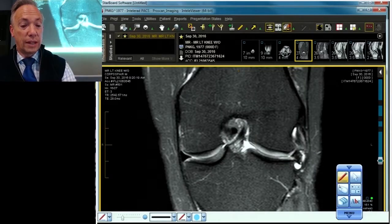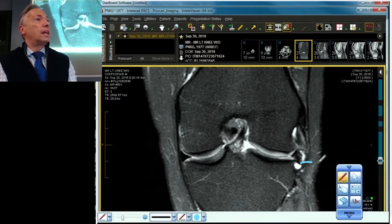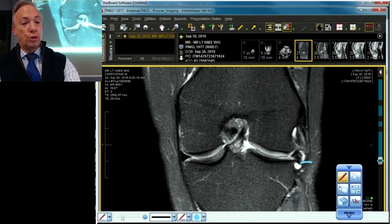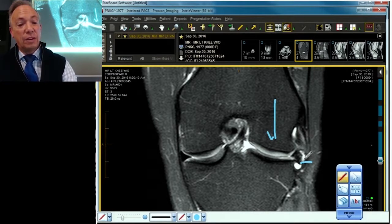Here it is right there. Our meniscus is in trouble, and this patient is lying on their back — they're not even standing up. There's no hoop stress driving down pushing the meniscus out when the patient is standing, and it's even more extruded.